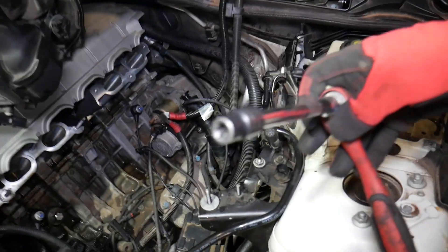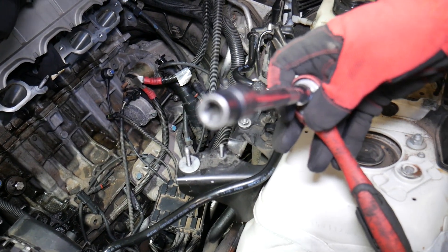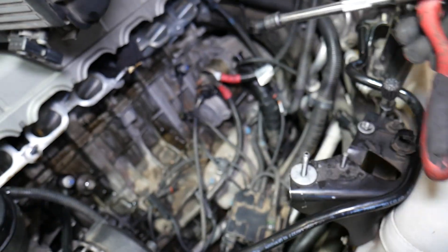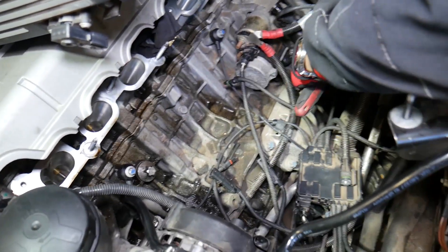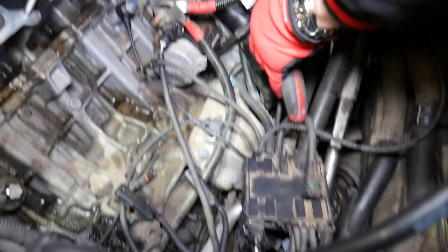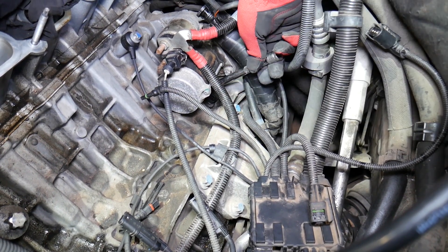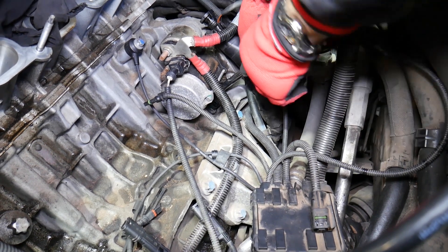Next, you're going to need a reverse Torx socket. That's what it looks like — this is an E12 socket. We'll put the link in the description of the video below, and we'll go ahead and remove the crankshaft position sensor. It's not too complicated.